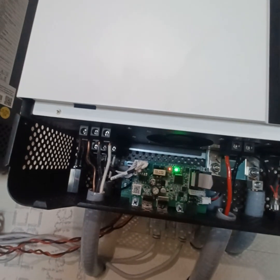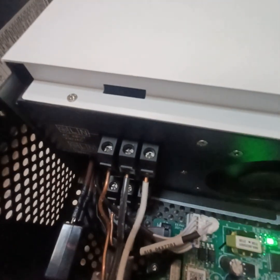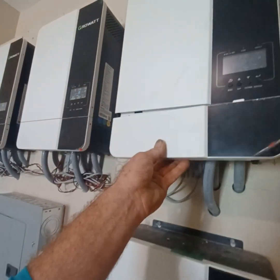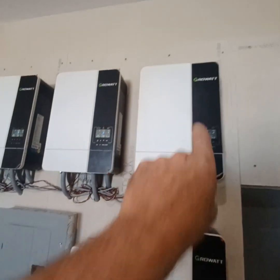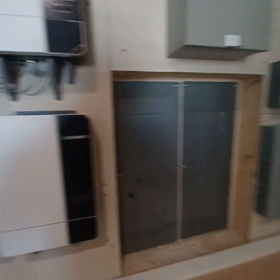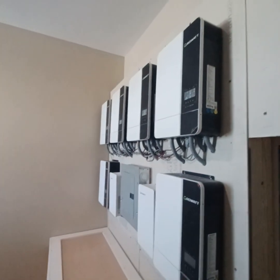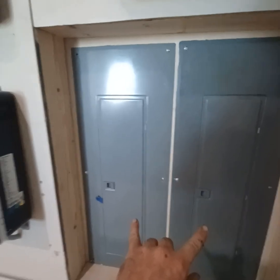We have a ground, L1, and L2. Even though it says it is a neutral, that is an L2 for 230 volt single phase transformerless European inverter, basically. That's why we need these transformers to make 120 volts coming out. This panel right here will be the feed coming in. We are running an off-grid application as of right now, so we are not using any of the power coming in from the utility company whatsoever.